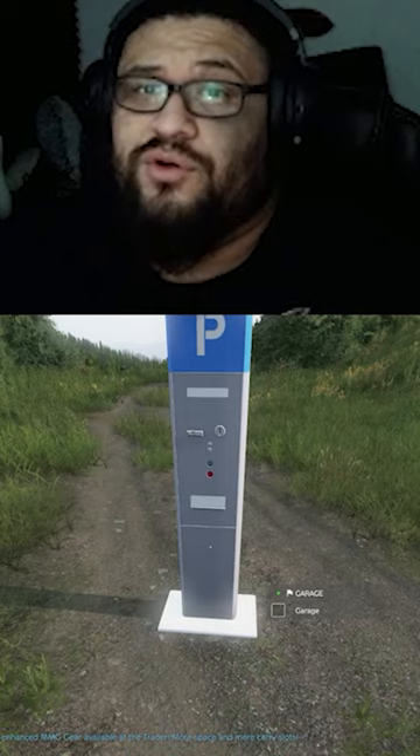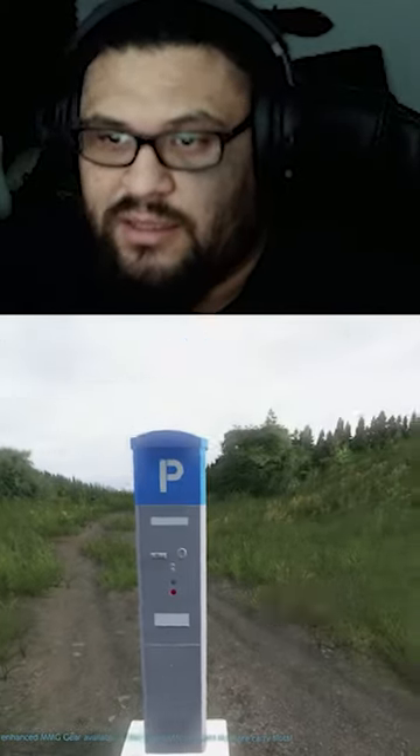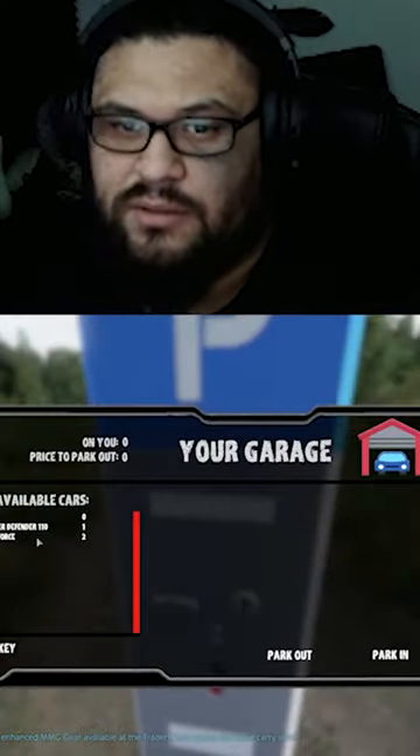Just make sure your back is turned to whatever side you want it to face, and then you can start using your parking meter. Hopefully you guys enjoyed it. It's something I learned myself and I hope it helps!